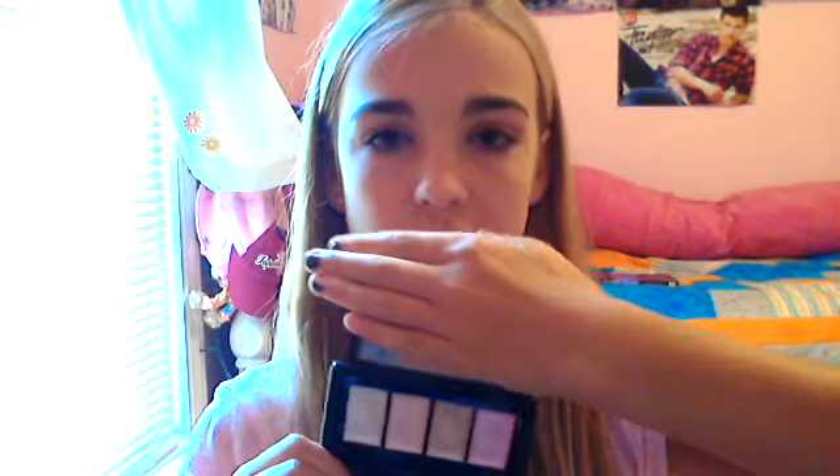Cream highlights are amazing if you want the full highlighting look. In fact, I've been using this pretty much every day. And it gives you such a nice glow and reflection to your face.